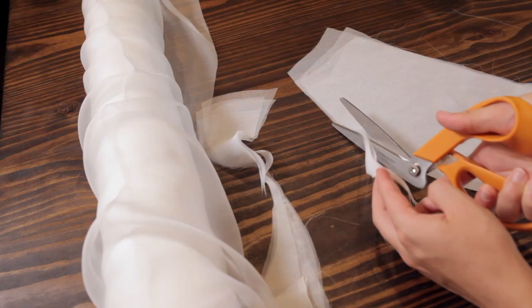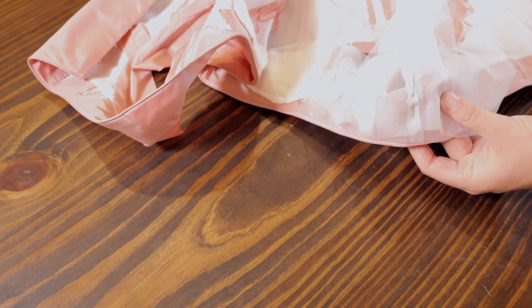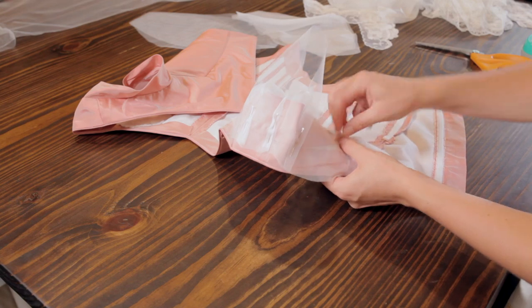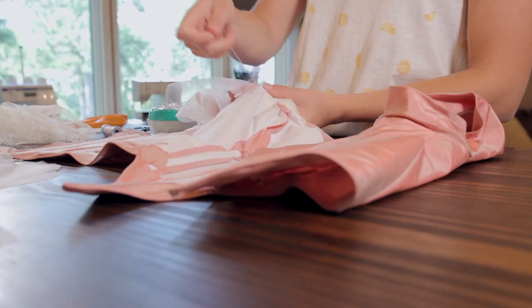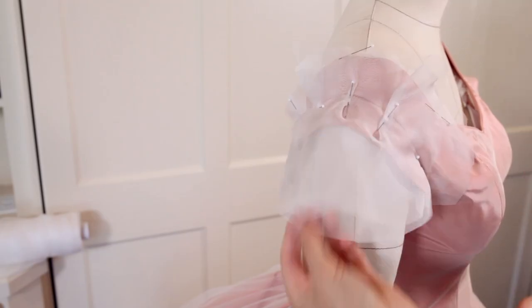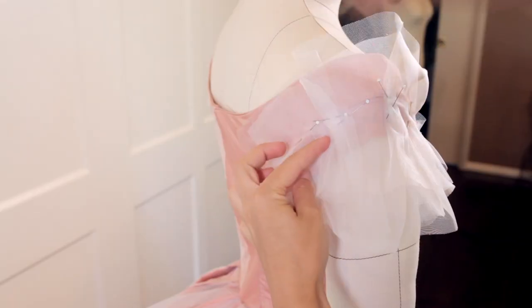With the lace embellishment on the bodice, it became a matter of playing around with different materials to find out what really looked best. The sleeves of the original dress definitely look fluffy and kind of poofy, so I did a combination of the netting I used on the skirt and also some silk gauze. I just played around with it until it looked right. There are quite a few different layers of this mixed in with the lace.